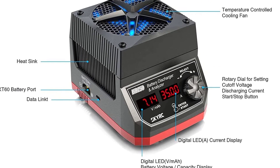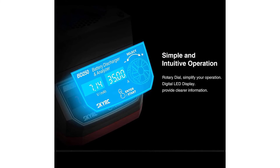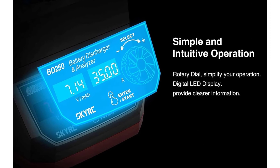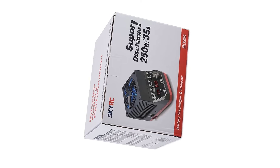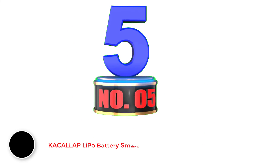The SKRT BD250 also features a voltage range of 5.4 to 35 volts. While it may not be the best value for the price, it does support a number of battery types including LiPo, NiMH, and LiFe batteries. Since this LiPo battery discharger is made for heavy-duty usage, it also comes with a one-year warranty for longevity and reliability.